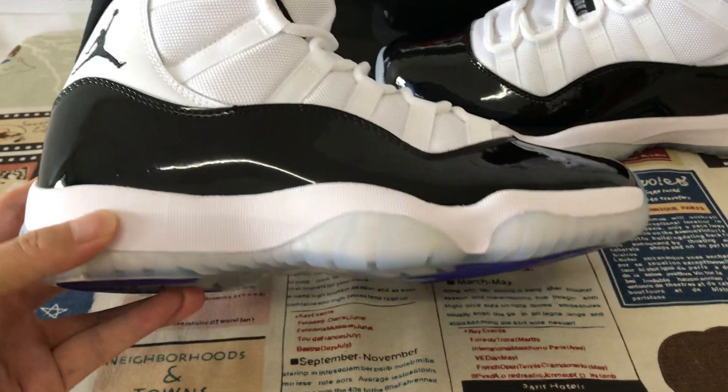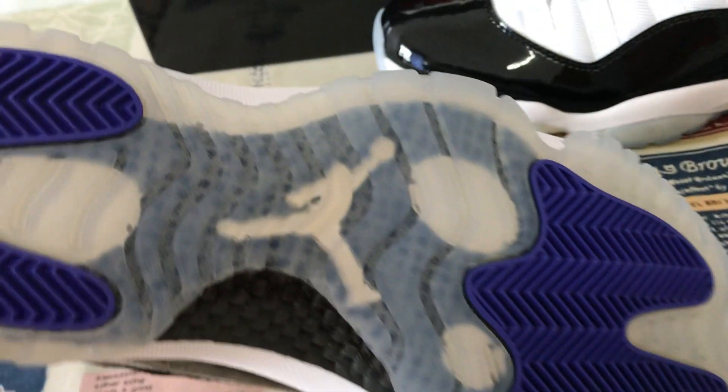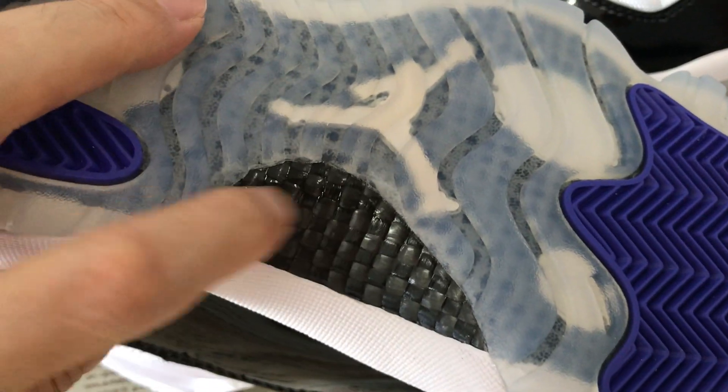White iced midsole, translucent, and the purple color outer sole with the white Jumpman logo. And here's the real carbon fiber on the sole.